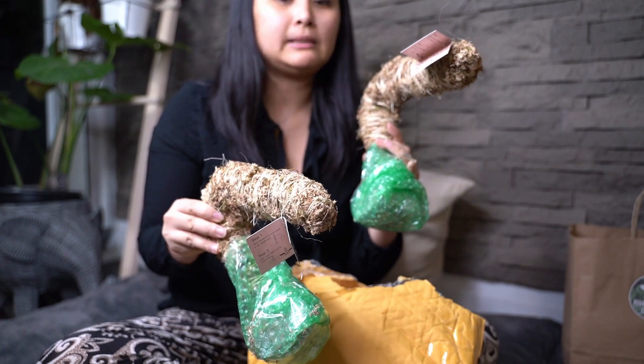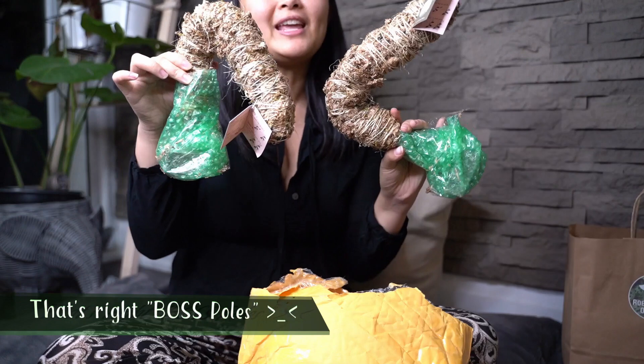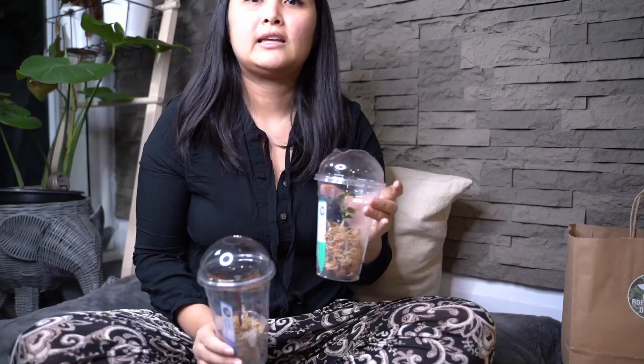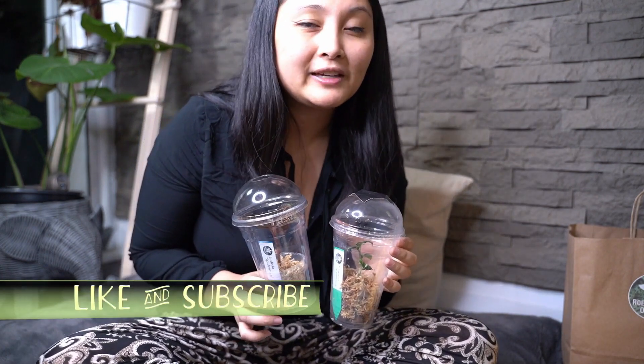I'm definitely going to be needing these moss poles for either one of those philodendrons. Thank you so much Mossify, thank you so much Lucas for sending us these cool bendable moss poles. And that's pretty much it for this video. Thank you so much guys for watching another episode of Grow With Me. If you guys haven't subscribed yet, please do subscribe, like our video, and hit that notification button so we can alert you whenever we upload a new video. Meanwhile, keep on growing!